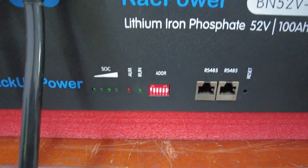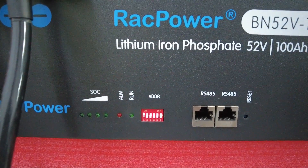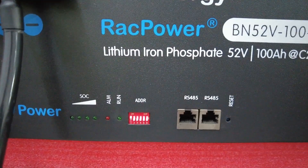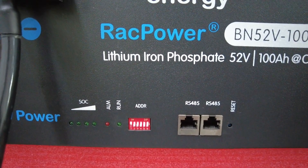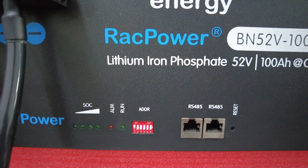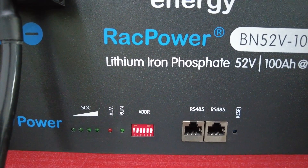For the master battery you do need to set the first dip to on. Dip two, three, four, five and six all are off. It's only the very first dip that is on.